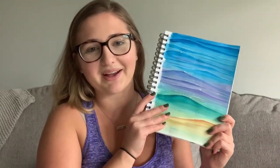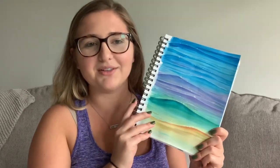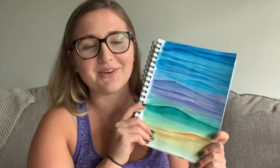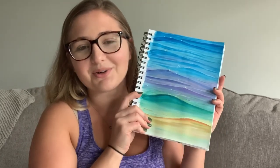Hi everyone and welcome to today's video where I'm going to be creating some sparkly ocean waves. I used a rainbow palette for fun and drew inspiration from another YouTuber named Emily — I'll link her below, she's incredibly talented. I've been wanting to do a rainbow water painting for a while, so I combined the two. It's an easy piece that took me about 30 minutes and anyone can do it.